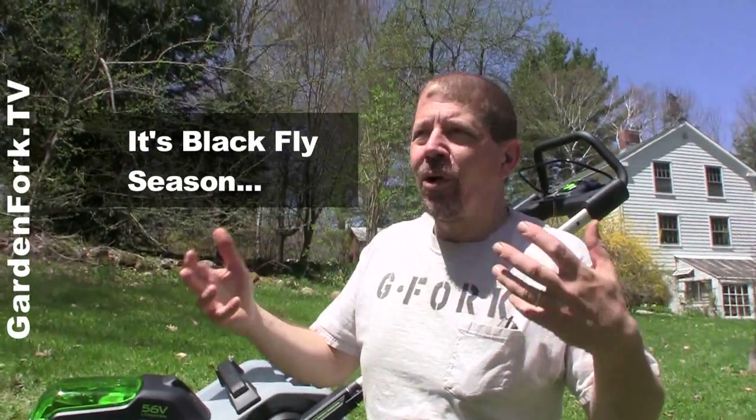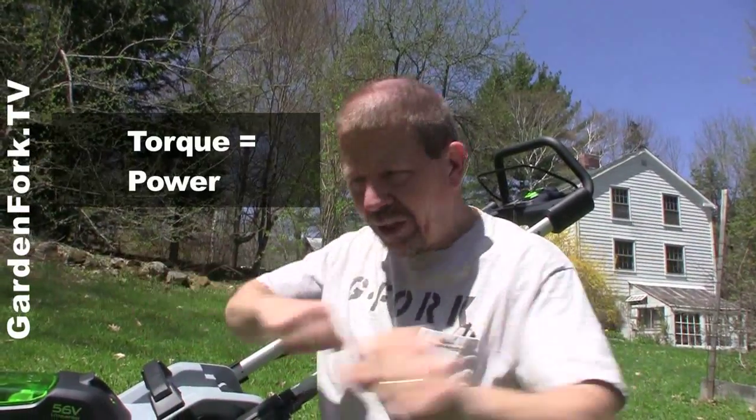I've always been a big proponent of electric versus gas-powered things. The lawnmower world has always been kind of a hard one because gas-powered lawnmowers have a lot of what's called torque — a lot of ability to spin that mower blade.